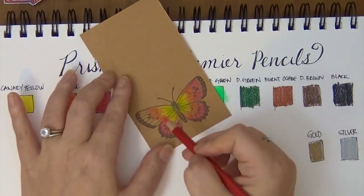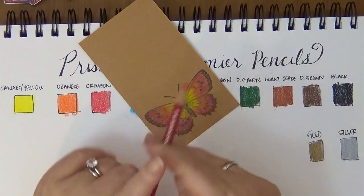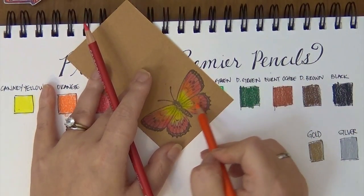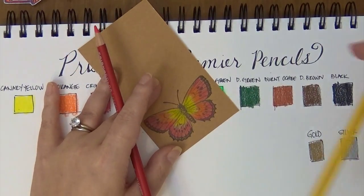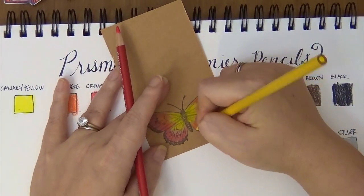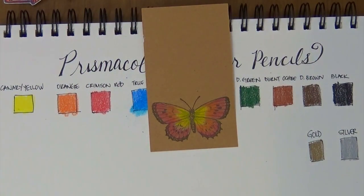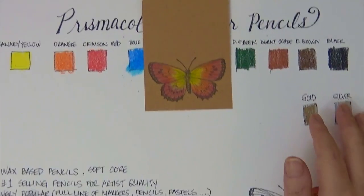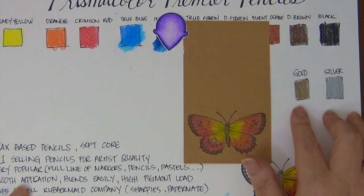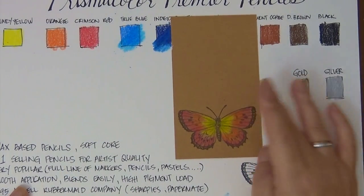I always color the butterfly when doing reviews because it's much easier and I don't want you sitting here for an hour just to see a coloring review. You can see how well it shows up on the craft cardstock. This particular set also had a gold and a silver pencil, so I put those there.